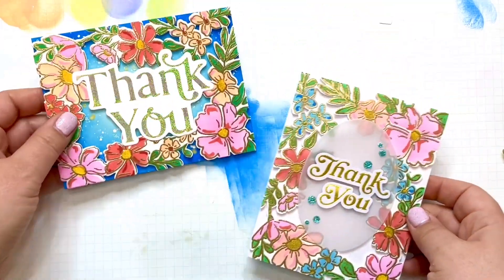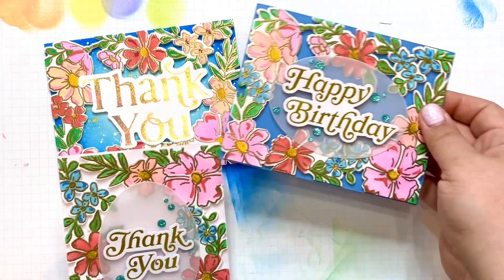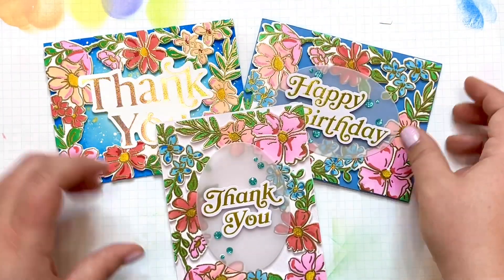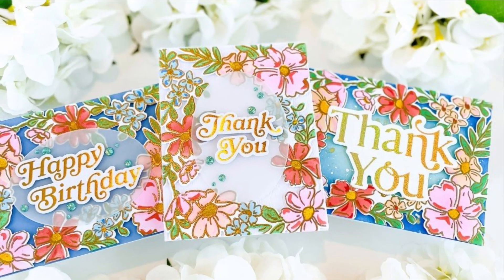And there we go — that was all three cards for you. I hope you enjoyed it. I also hope you'll check out the rest of the hop and enter the giveaway. Let me know what you think. Until next time, stay crafty!